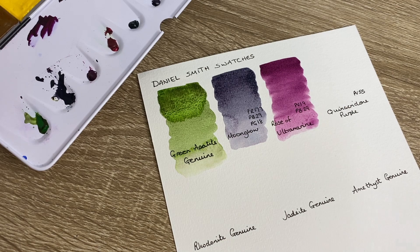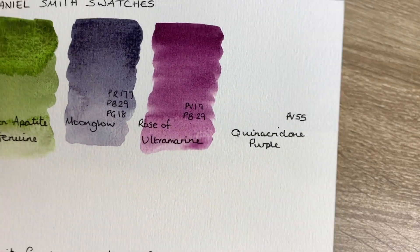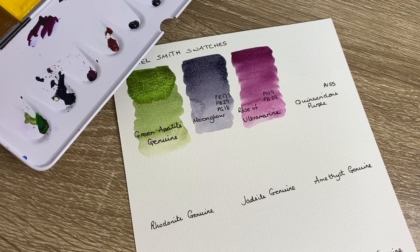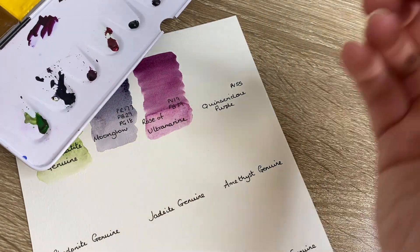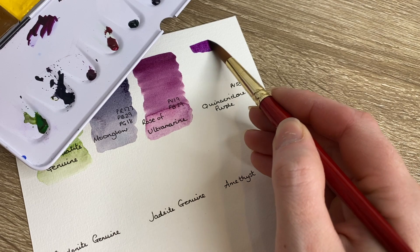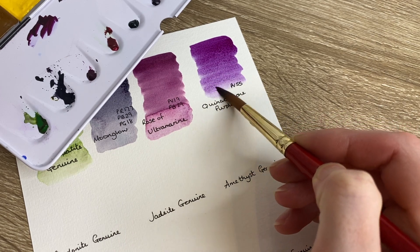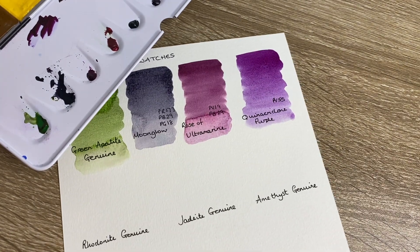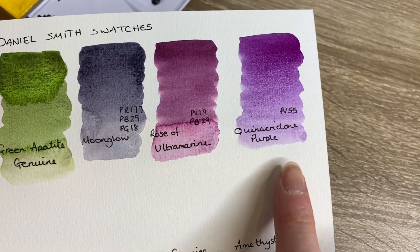Apologies if you can hear my dog snoring in the background - seems to be a common thing for my videos! Rose of Ultramarine is this utterly stunning violet-red color, and as it dries we will potentially see the pigments split ever so slightly. It of course depends on how much water you add to the paint. The next one we have is Quinacridone Purple, made of just one pigment - a beautiful sort of plum purple color. It's really nice and really smooth.